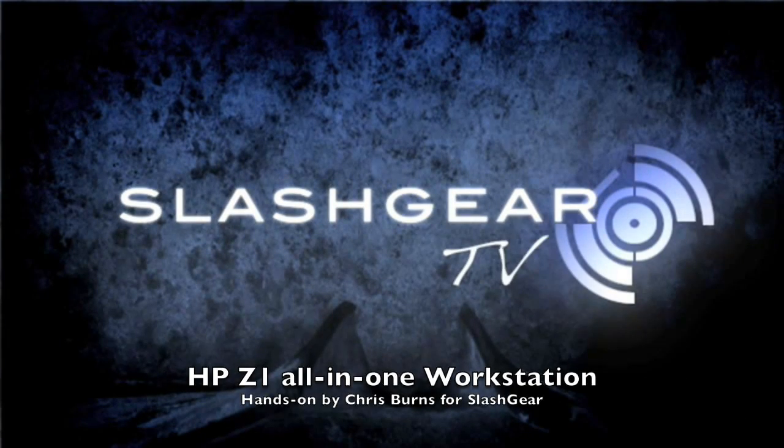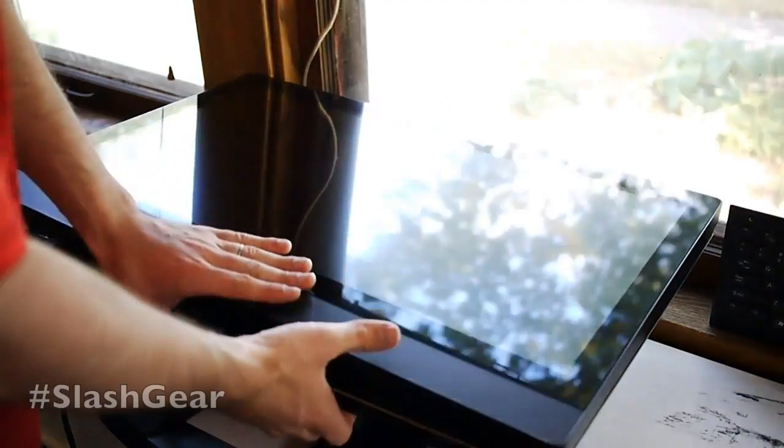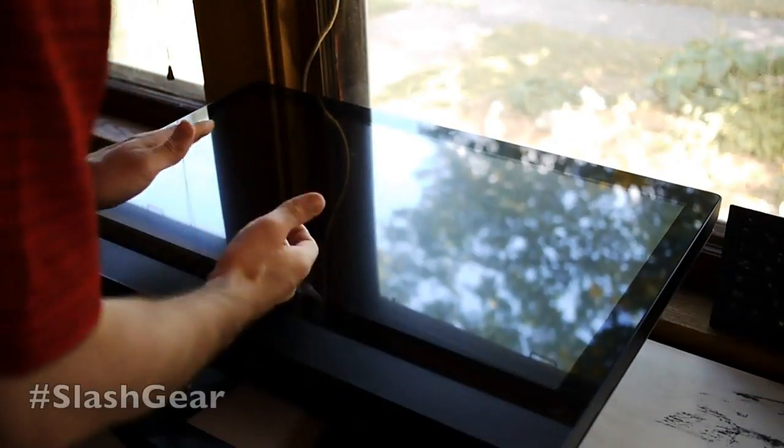Hello everyone, this is Chris Prince from Slashgear. What we're going to do today is look inside the Z1 workstation from HP.